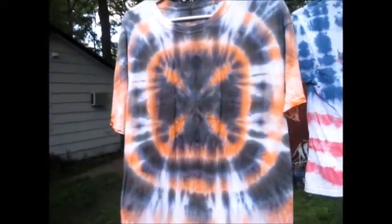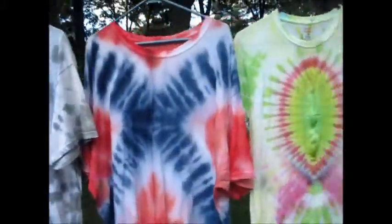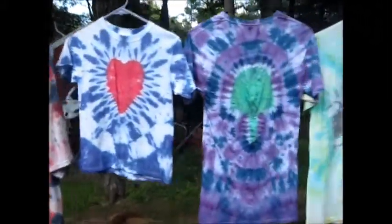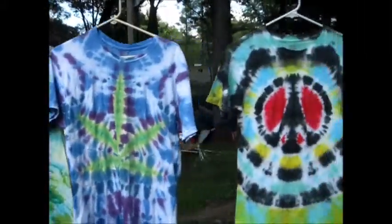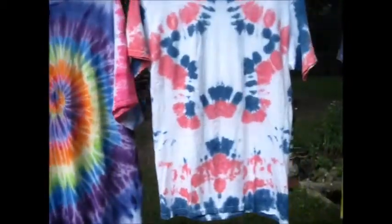This is how a Maltese cross would turn out if you folded it and dyed it the way I did. These are all my other designs. You can view on YouTube.com under Dan Dyes how to fold all these designs. Hope you all have fun.